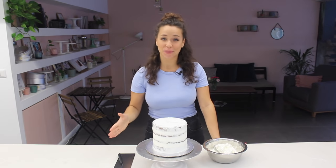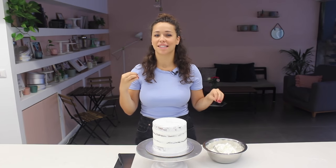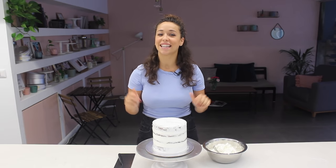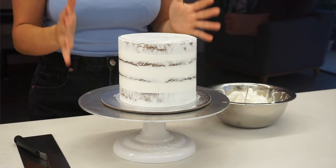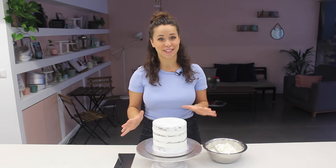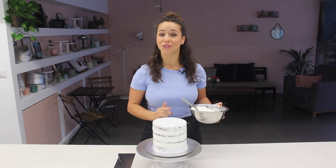Welcome back to the channel. Because we're getting into winter, I thought to make a winter inspired cake complete with a marble wrap and some rice paper and isomalt decorations. This cake has a combination of different techniques, some that I've already covered in other videos. If you're new, welcome — go ahead and check out some of my technical videos. I'm going to start with a six inch ready crumb coated cake with Swiss meringue buttercream, and you can find the recipe and tutorial for this on my channel.